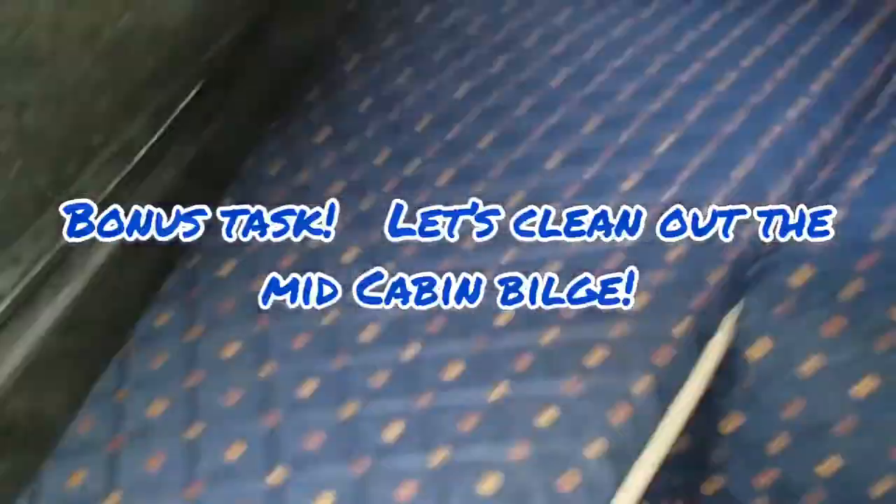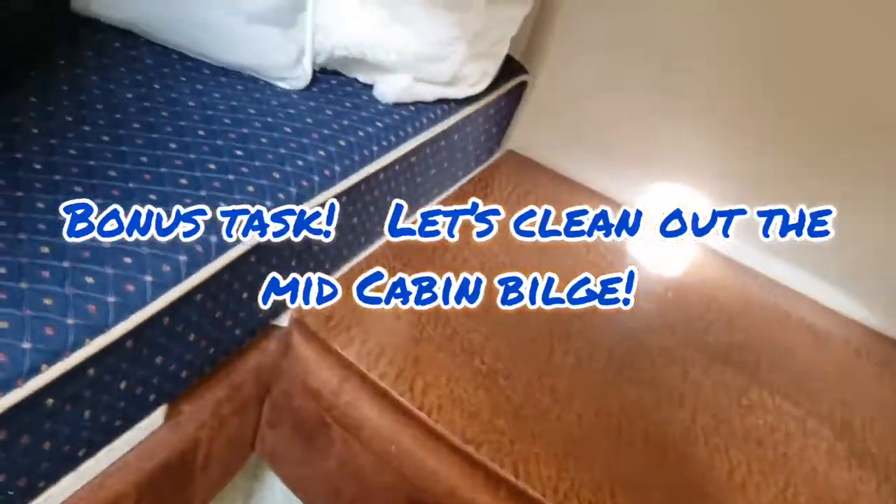While we had the shop vac out, we figured it was a good time to clean out the mid-cabin bilge, located under the seat in the aft cabin.